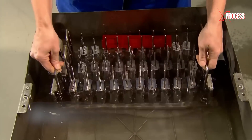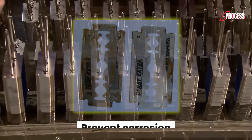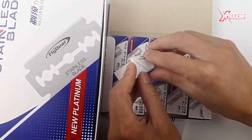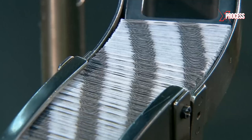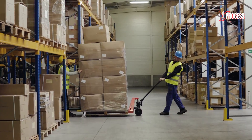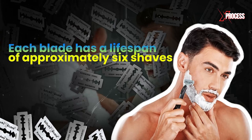The razor blades are submerged in organic oil for half an hour. The goal is to add extra protection to prevent corrosion, thus extending the lifespan and ensuring that the user has a quality product for a longer period. Then the packaging chain begins. Each of the razor blades is individually wrapped in wax paper, which also provides protection against corrosion during storage. The paper is strong enough to prevent the sharpness of the blades from cutting or piercing it. When packaging is complete, the razor blades are distributed to various points for commercialization. Each blade has a lifespan of approximately 6 shaves.